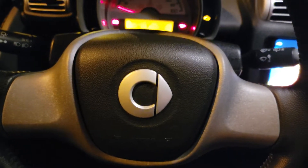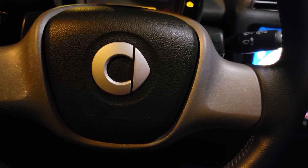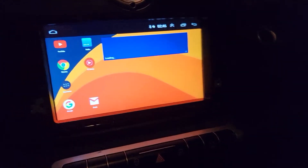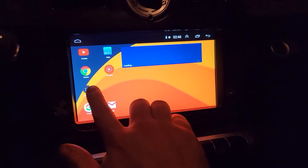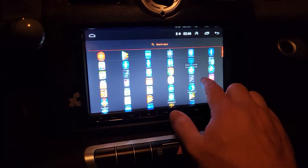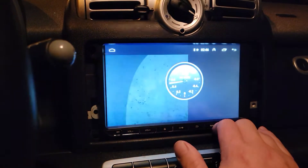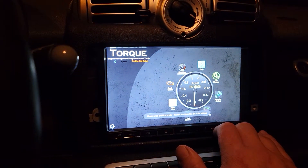So now this 2009 Smart car will have LiveOBD2 telemetry, so we'll let it connect.